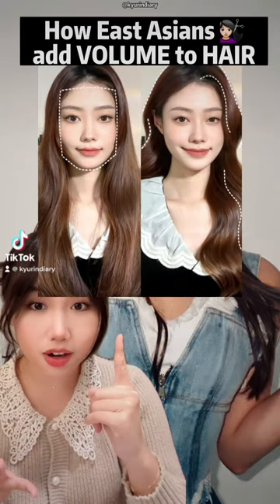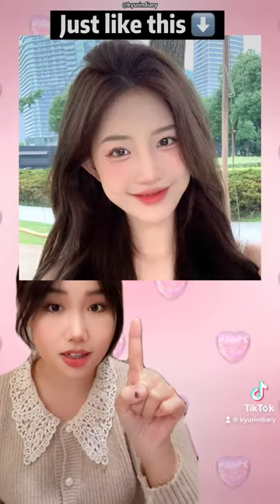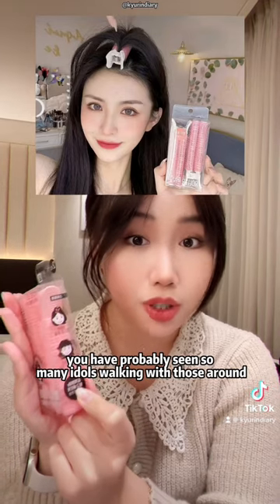How do East Asians get volume into their hair? Just like this, this, this, and this? You have probably seen so many idols walking with those around.